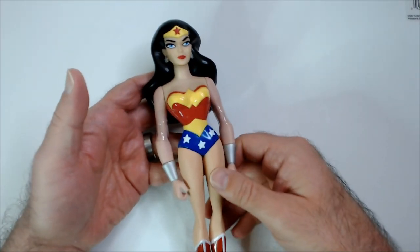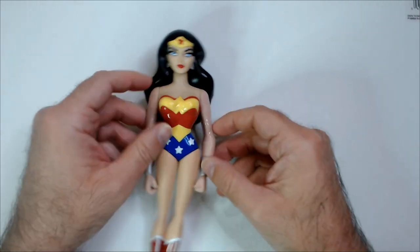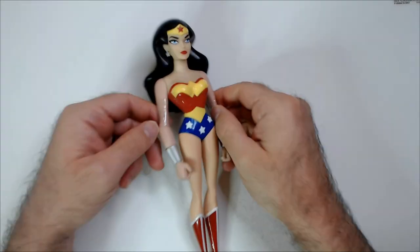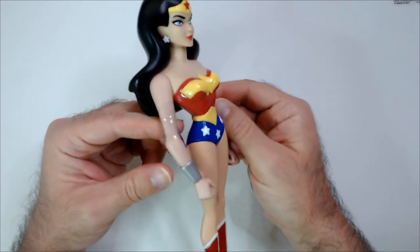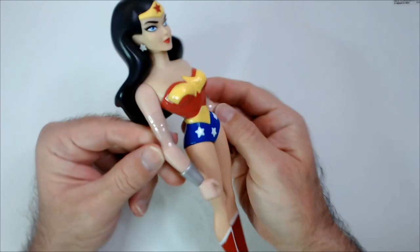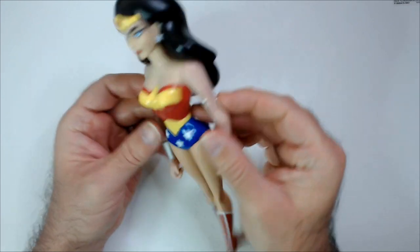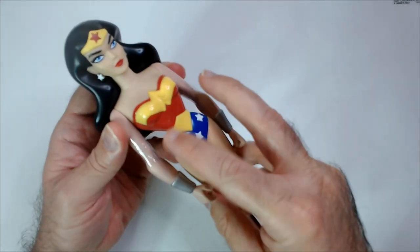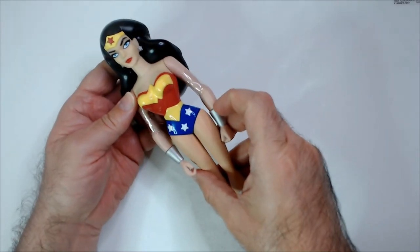I don't know if this was part of a big Justice League set. The paint is really nice. It does have some binding right here, some tape or something on the side. A little bit of a scratch on the paint there. The color is good.